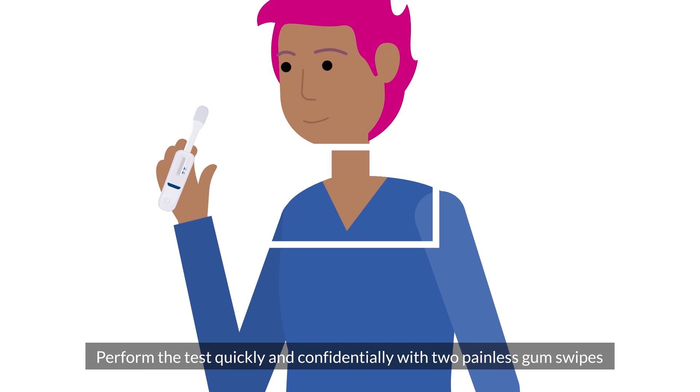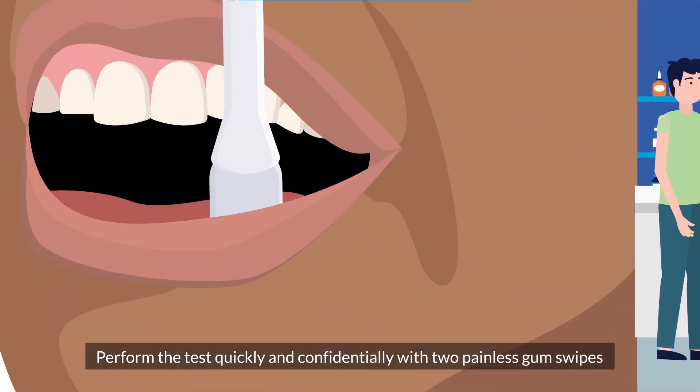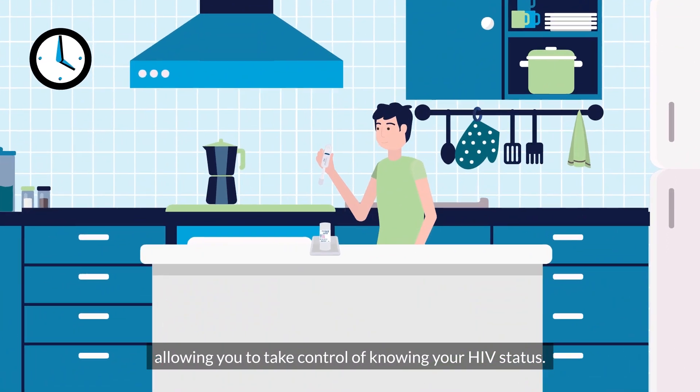Perform the test quickly and confidentially with two painless gum swipes. It can be done anywhere, anytime — allowing you to take control of knowing your HIV status.